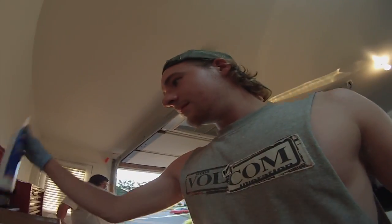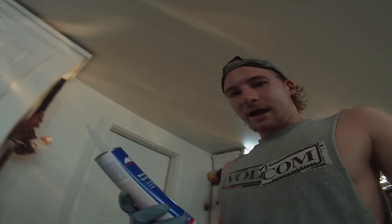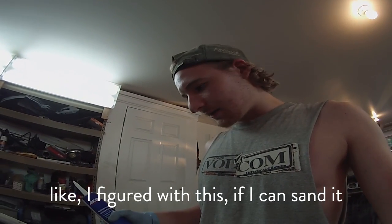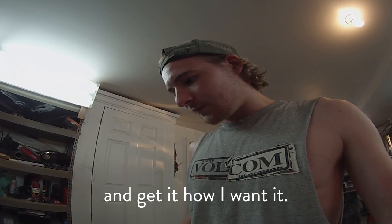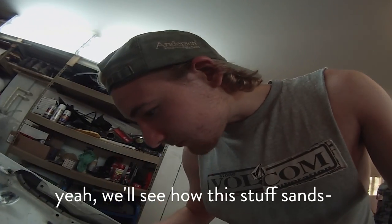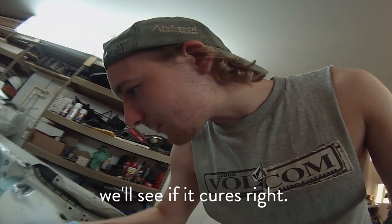This is what I'm using for the seams — it's flexible but sandable, so I'm going to give it a try. I haven't seen anyone else use it on forums or anything. I got it just in case, but I'm not sure I want to use it because you can't get it quite as smooth. My thinking is if I can sand it I can get it as smooth as I want. It's a backup plan — we'll see if it cures right.